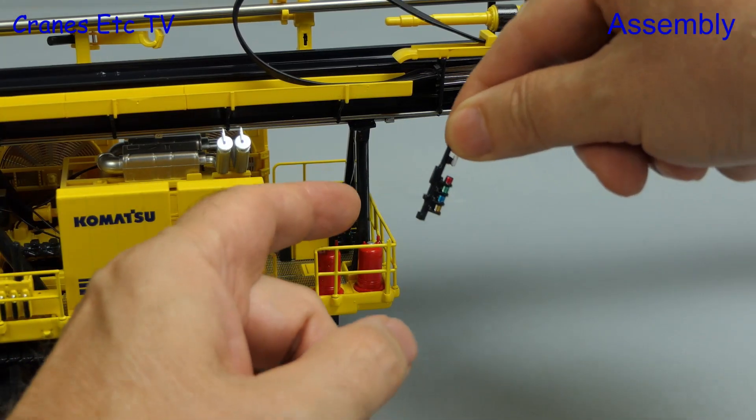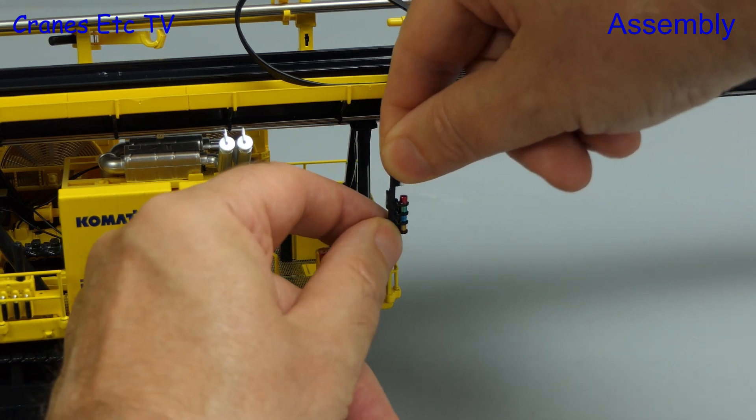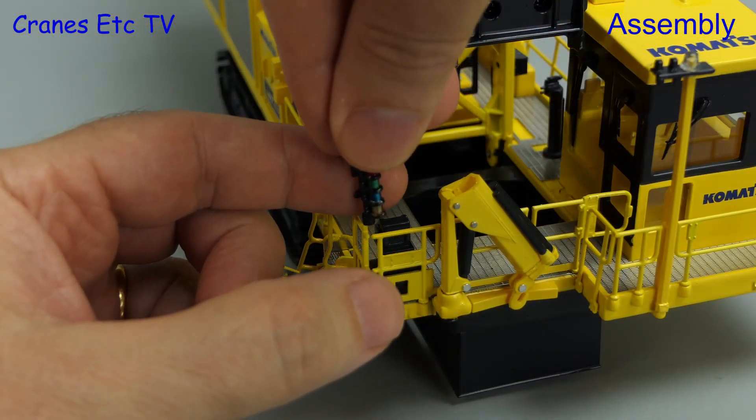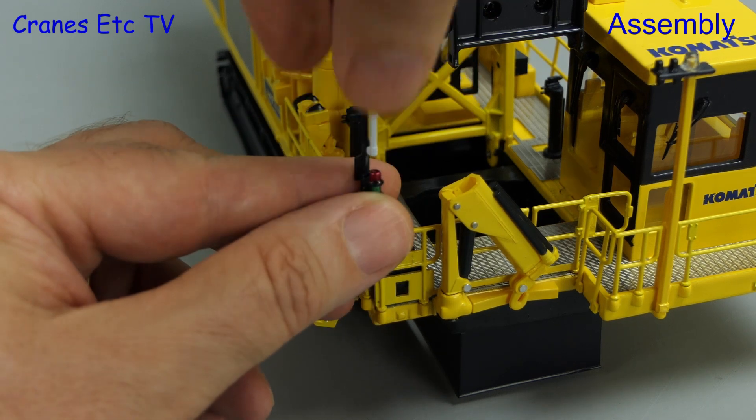For the assembly there's only two things to do, and that's to fit a light bar at each end of the model. They press into the handrails but they are too loose a fit. So here we've used a little bit of plastic putty in the hole in the light bar, and that helps it to stay on the handrail.